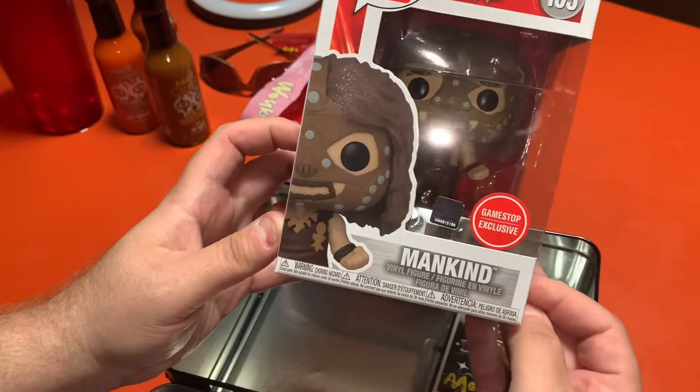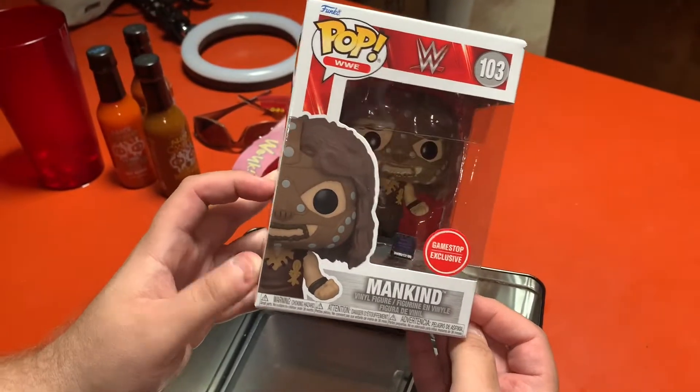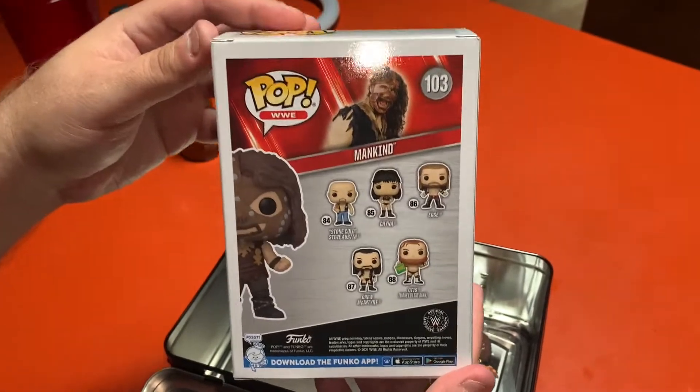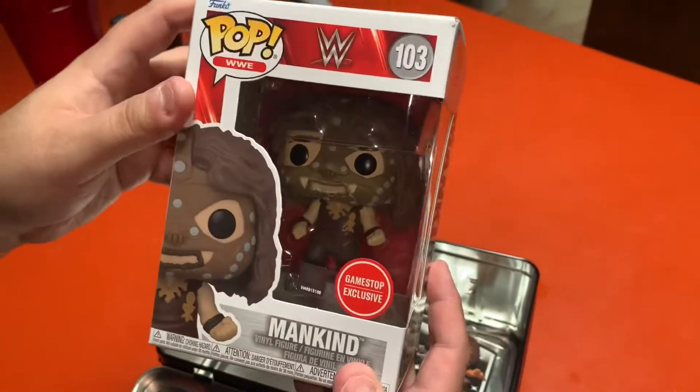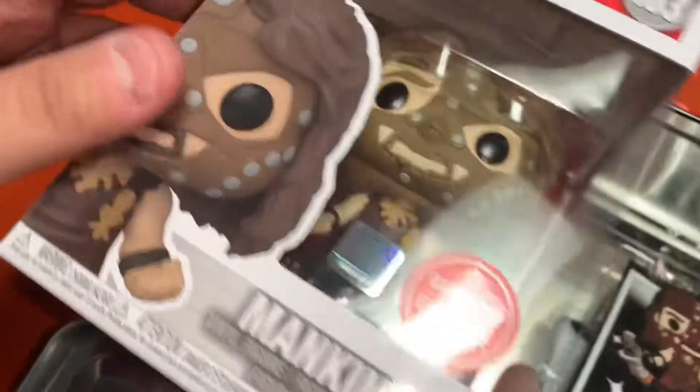We have a GameStop exclusive, as mentioned before, Mankind Funko Pop that comes inside. You can only get this Mankind Funko Pop — this particular one anyway — inside this lunchbox. So it's pretty cool.